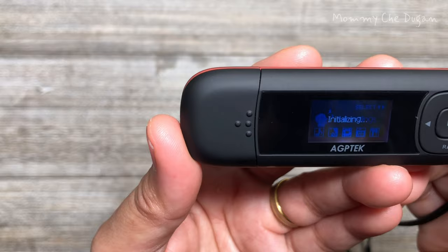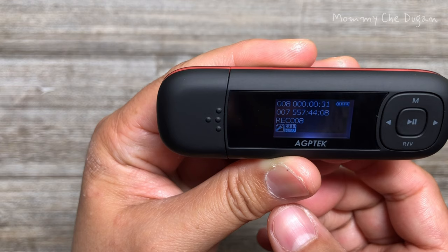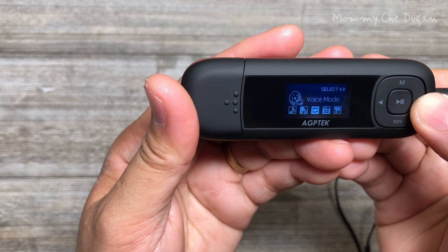Recording is available on this MP3 player. While the record icon is on the main menu, click the play button to access its function. Click the play button again and wait 5 seconds to start recording. Click the play button to stop recording and hold the play button to save.